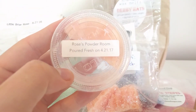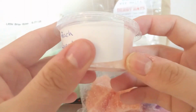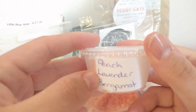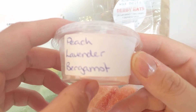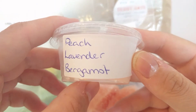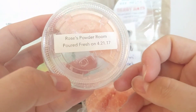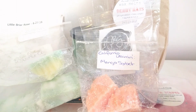The last scent is Rose's Powder Room by VCS — peach, lavender, and bergamot. I melted this at the beginning of the week and wasn't too sure on it. You don't get much lavender; you get the peach and bergamot, but something just didn't click with my nose. I'm going to try it again to see what I didn't like, but otherwise it's not something I would repurchase.